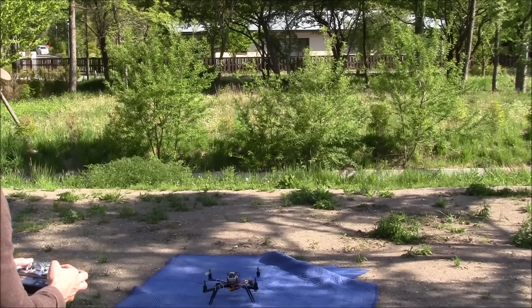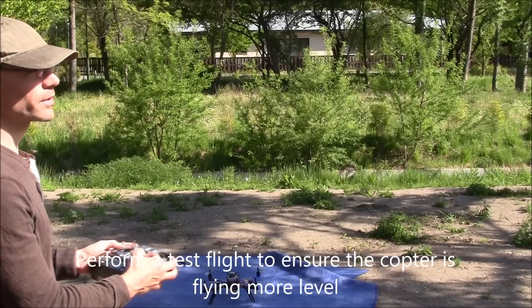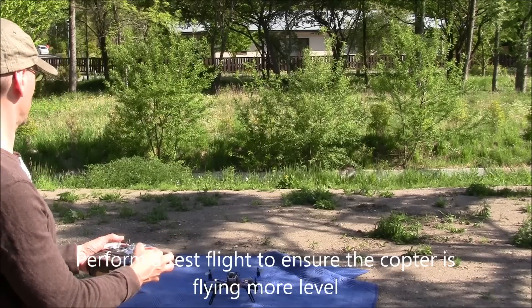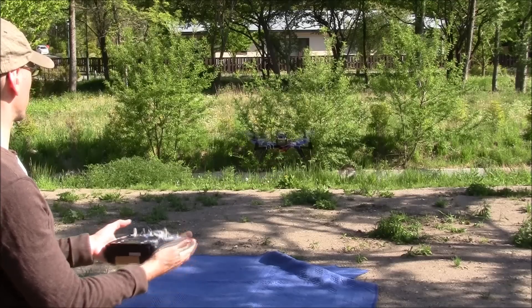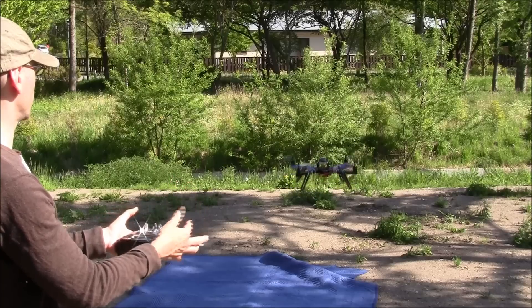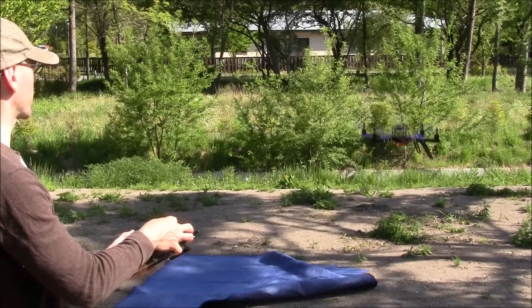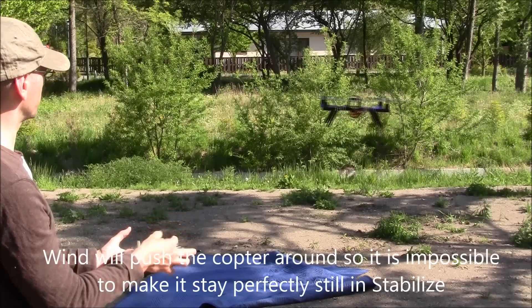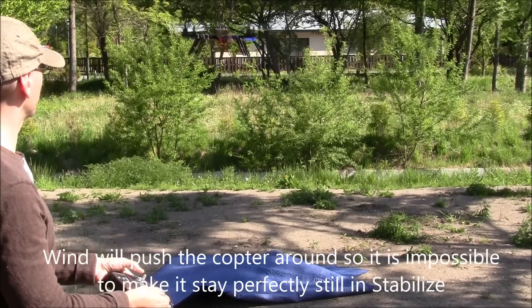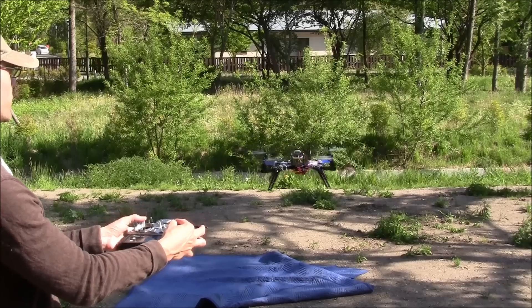I'm now going to do one more flight just to make sure it's still flying nice and level. With the sticks neutral it's not flying in any particular direction. The wind pushes it around a little bit, but that's pretty good for stabilized mode.